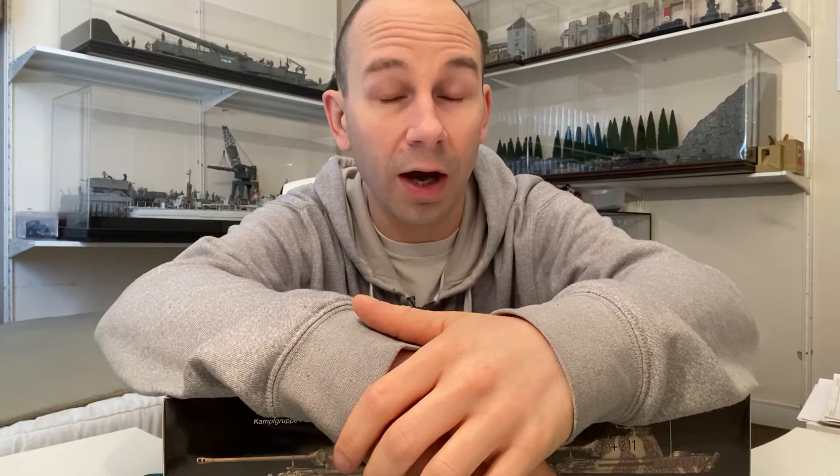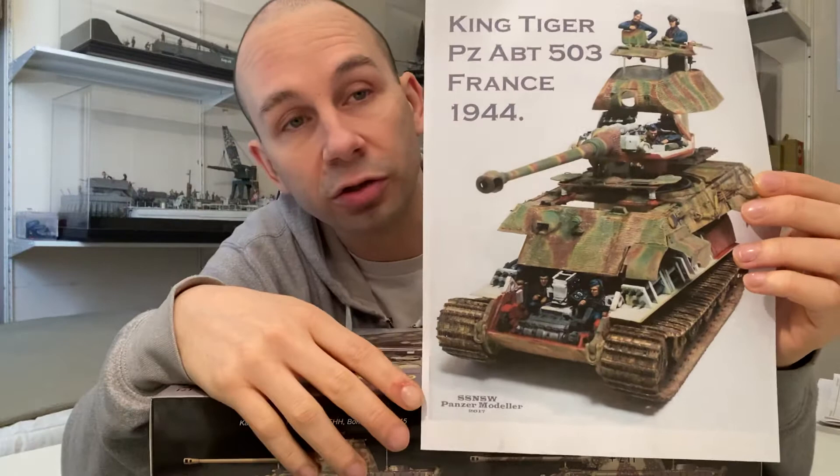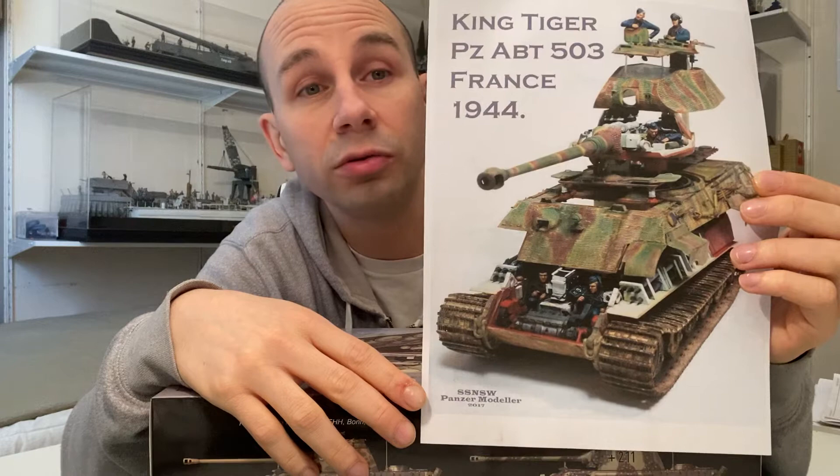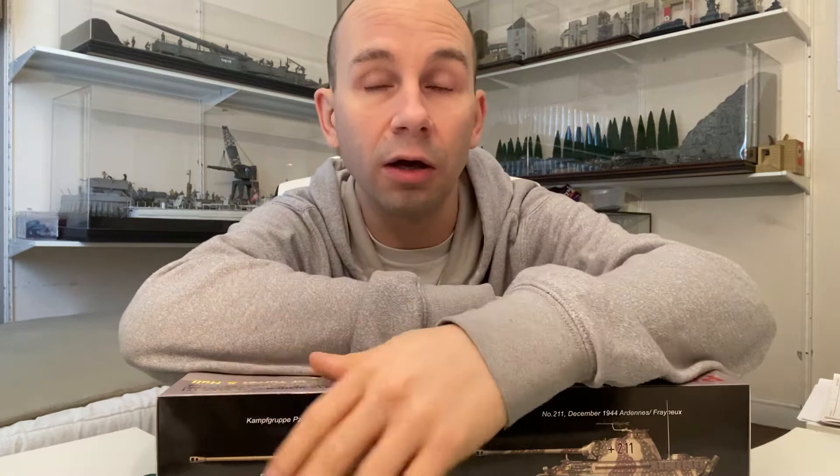I also see some people creating models where you can see a little bit inside, but it's still structured one way or another and not really what I was looking for. I was really looking to build a model like you're looking at in a museum — parts cut away so you can see inside — but I hadn't found any company who makes it until I came across this one.